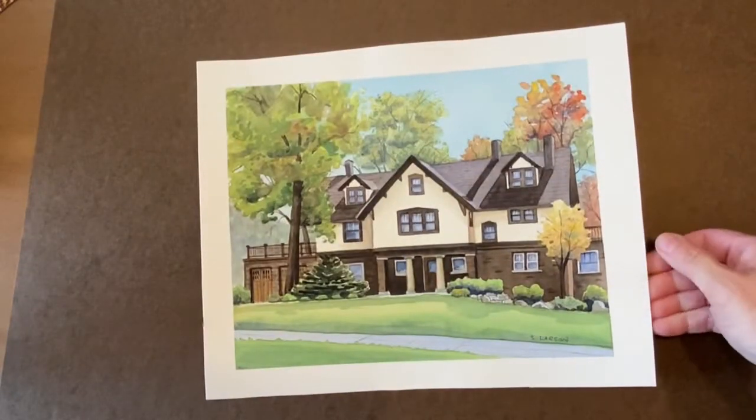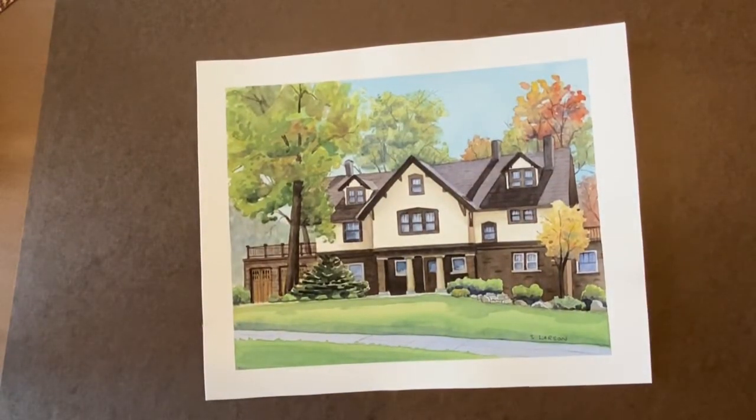Hi everyone! I get a lot of people asking me how I package up paintings ready for delivery, so I'm going to show you. I'm packaging up about eight of them today and I'll be delivering them this evening.